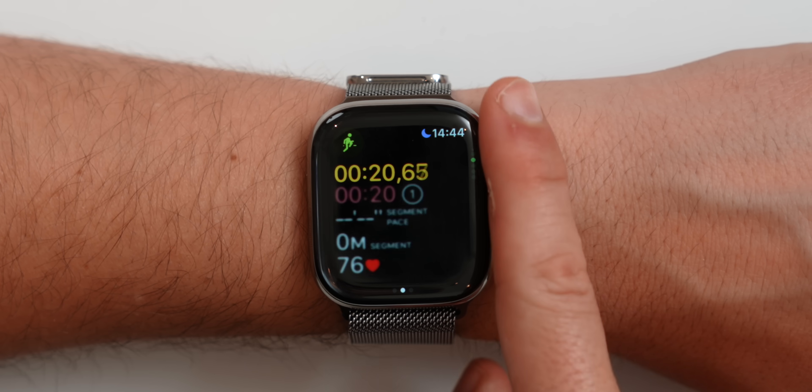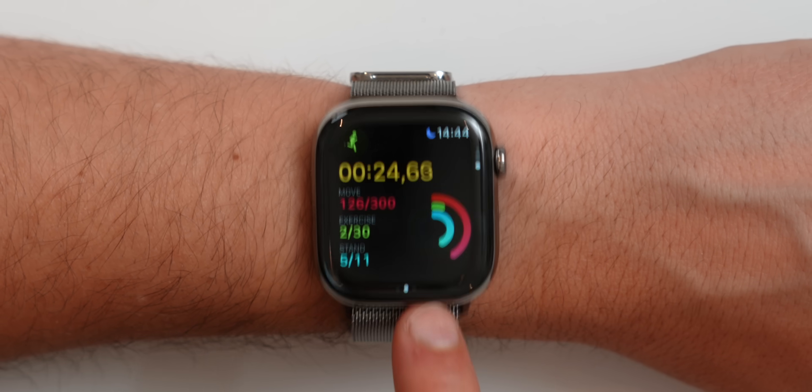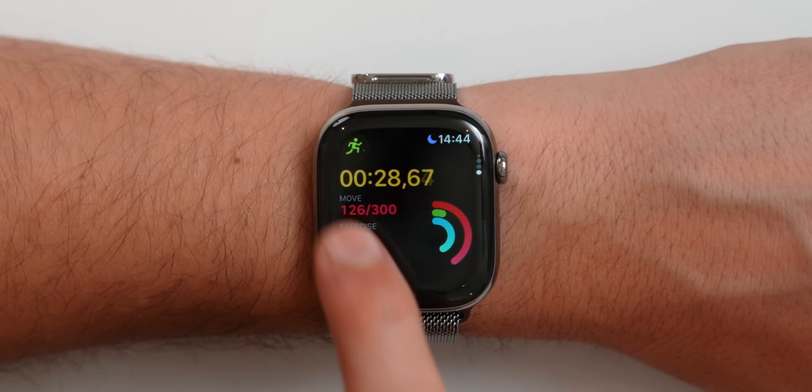Once you start a workout, Apple hasn't really redesigned any of the views but you do have tons to choose from. I absolutely love the view that lets me see the activity rings on the go.